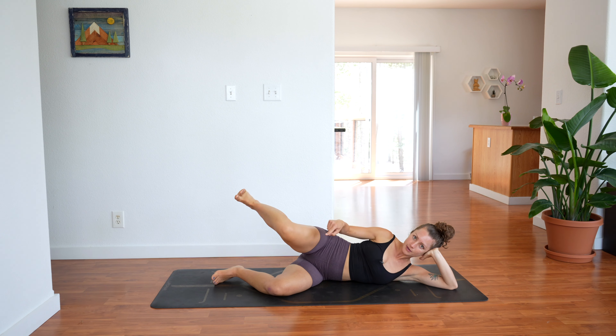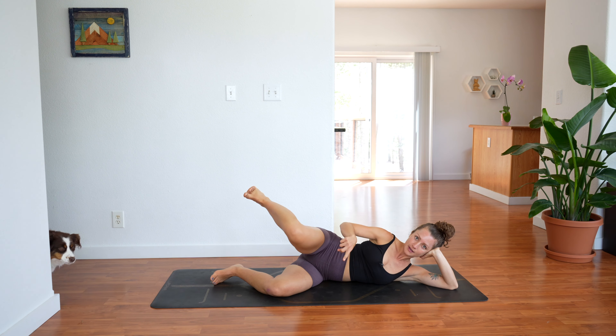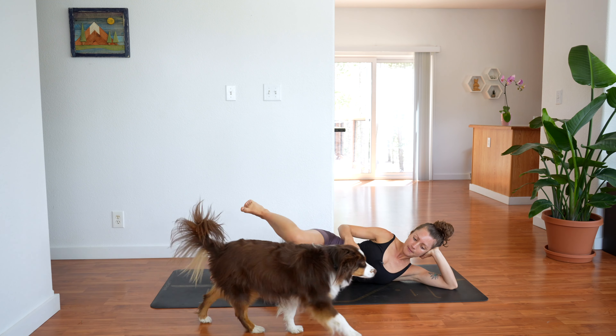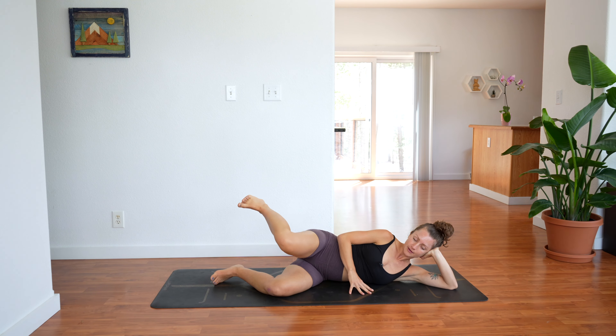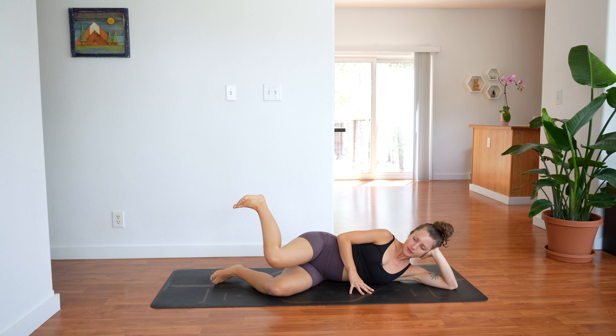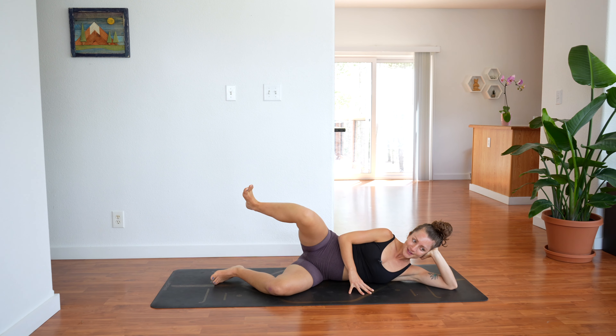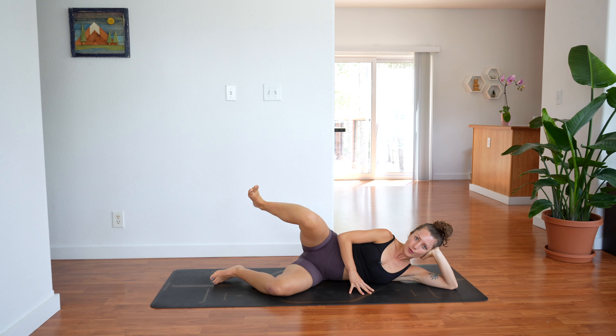Hold. Keep your foot up, bring your knee down, right knee down to meet the left knee and then lift it back up. Knee goes down and back up, lower and lift, keep going. We have 6 more, 3, 2, 1, hold.